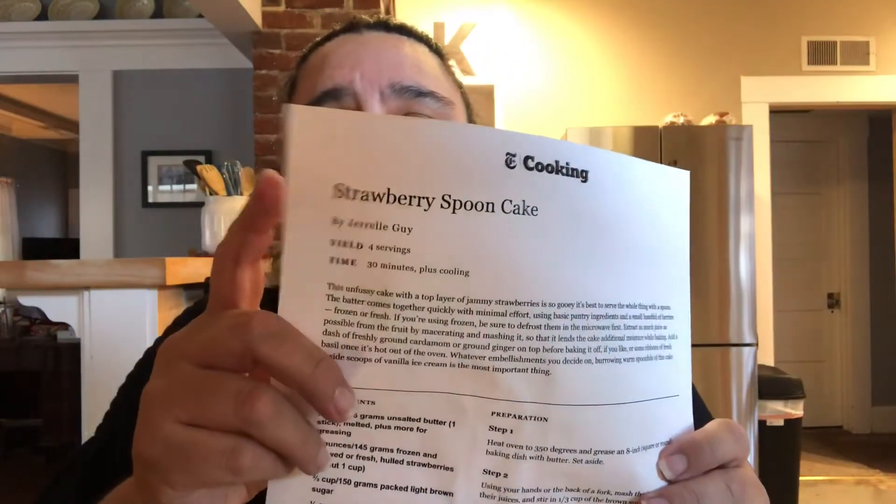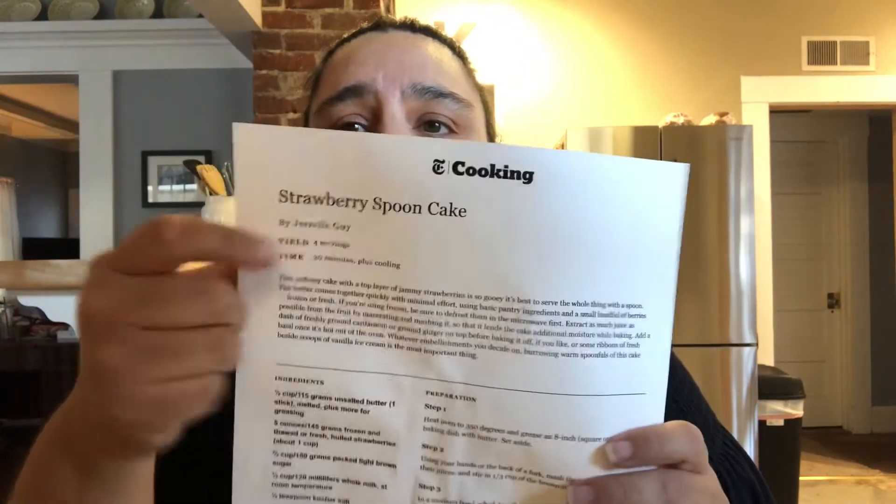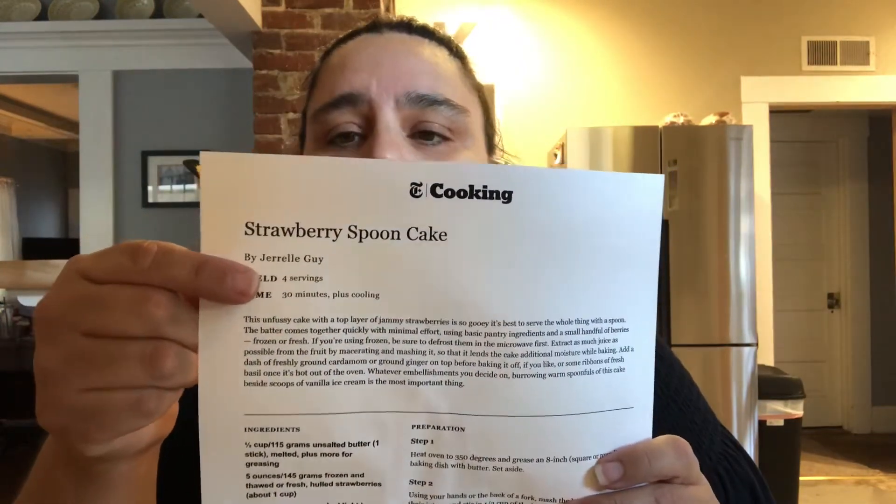I'm gonna make this strawberry spoon bread. It's a New York Times cooking recipe from somebody named Jarell Guy. Let's just talk through the ingredients here.